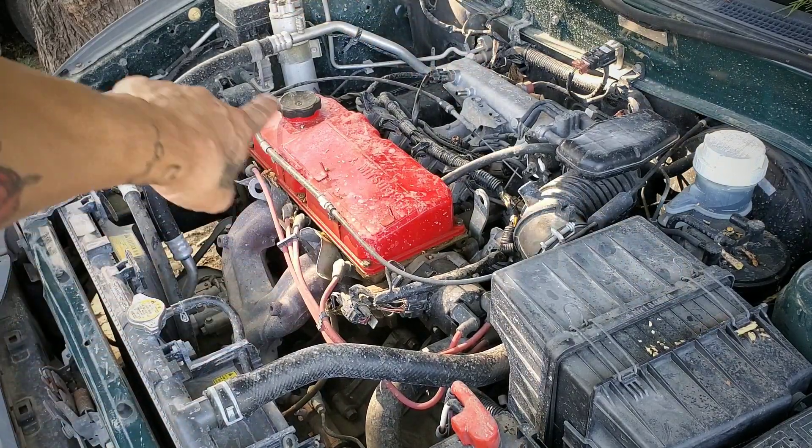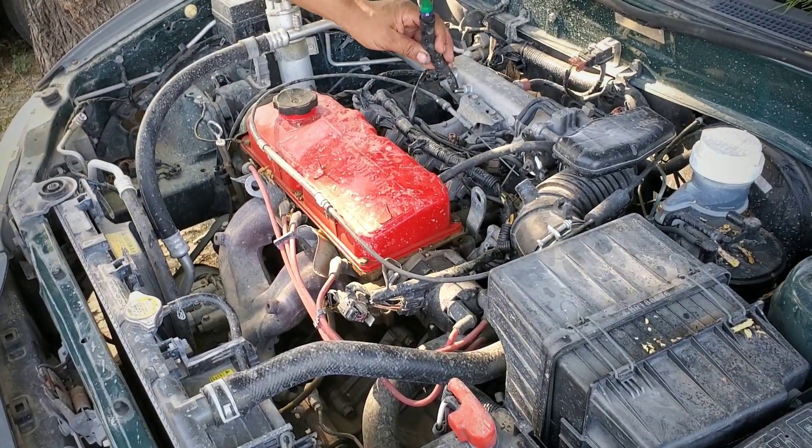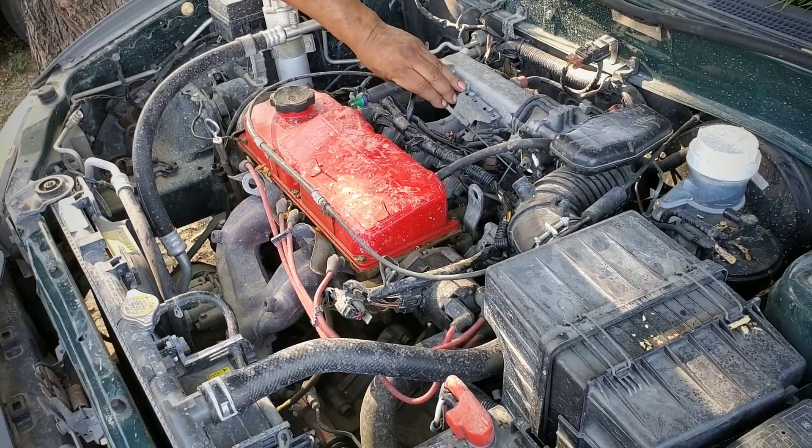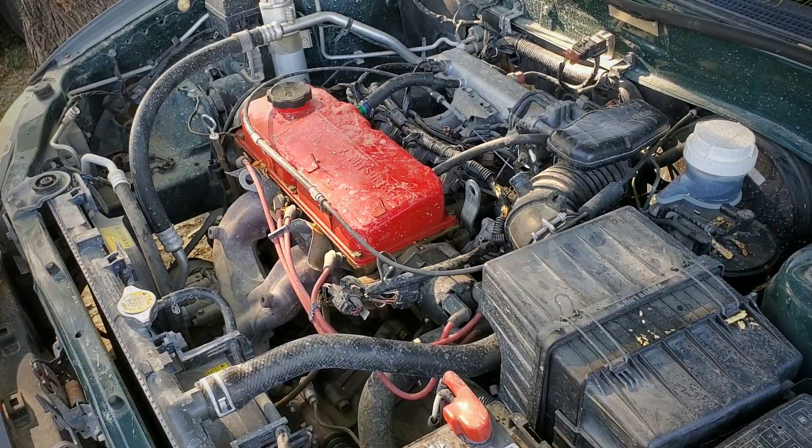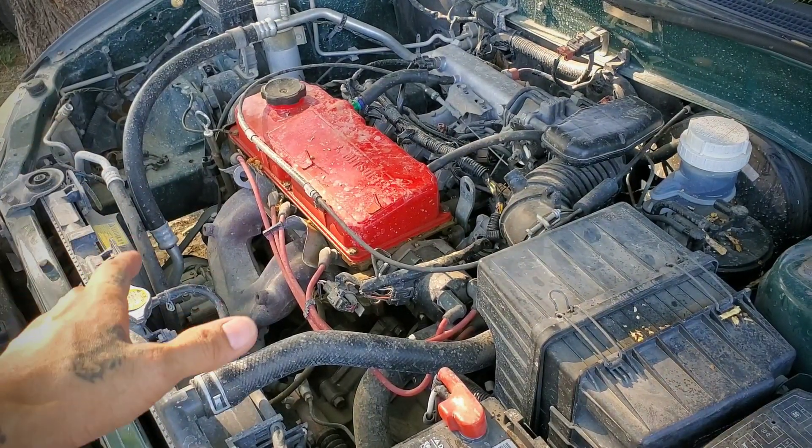So that's just the idle on the stock injectors. That's just the PCV valve. So that's just idling on stock injectors — it's a stock engine.